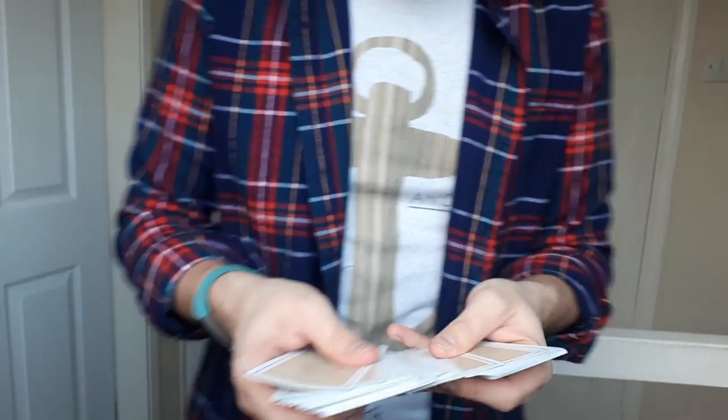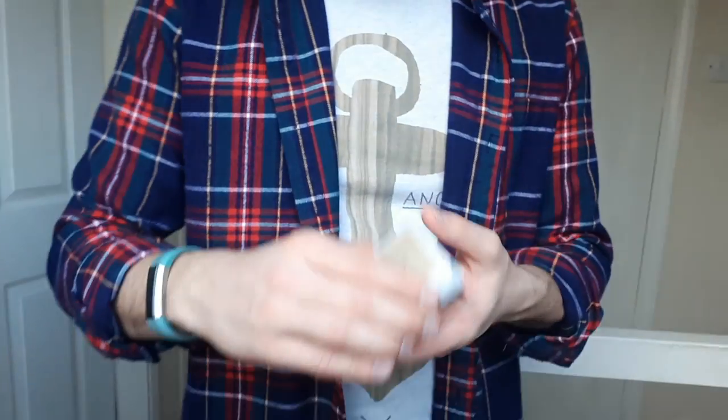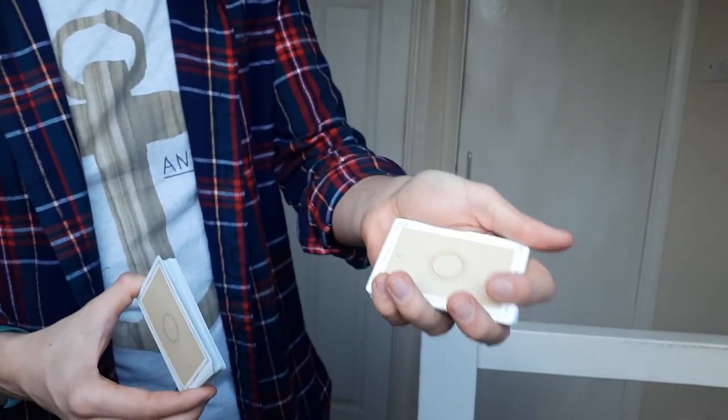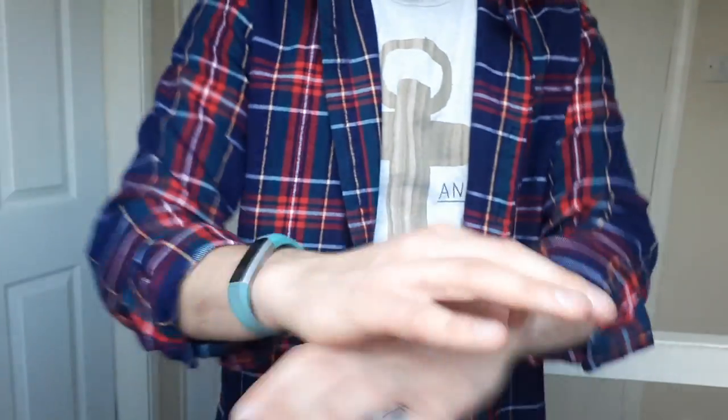You're going to get them to make an absolutely free selection - the four of clubs, for example. In a stood-up environment, you're going to do a swing cut, ask them to return it to the middle of the deck, and you're generally just going to chuck that on top. And that's your sleight of hand done.